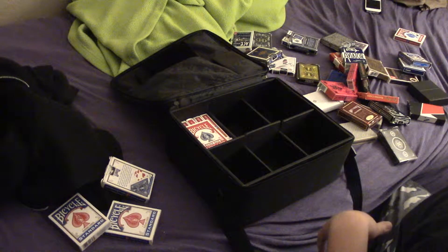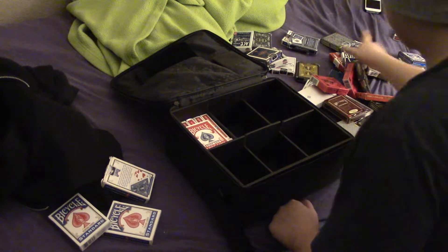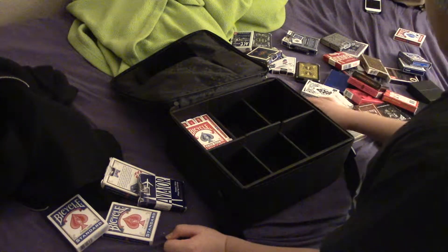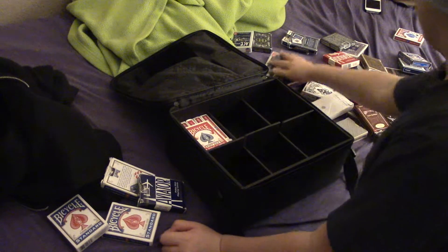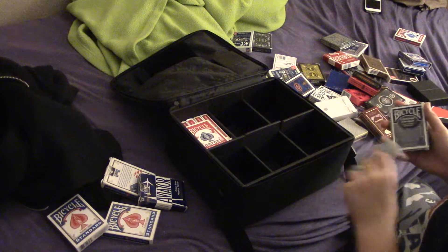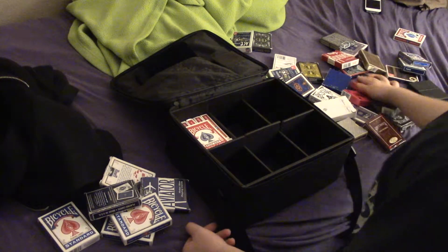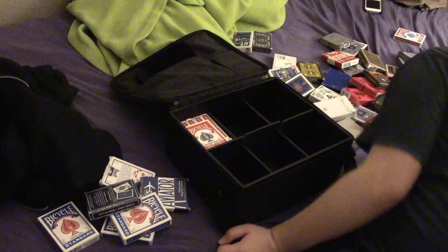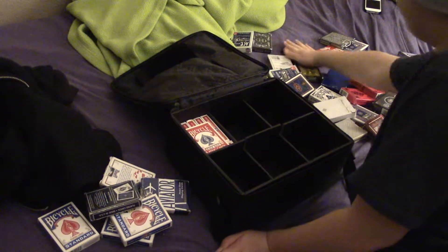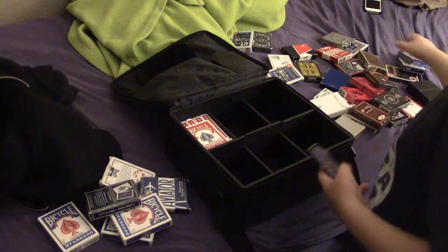I'm running out of decks that are complete. I don't think that's a full deck, to be honest. Probably not. Better let that out of my desk. So we're getting four — I'm going to need four more of them. Sorry if this is just ungodly boring. There's five, six, seven, eight.